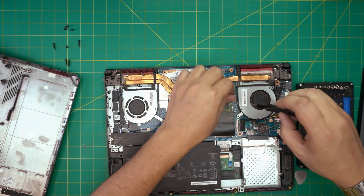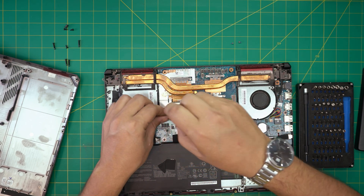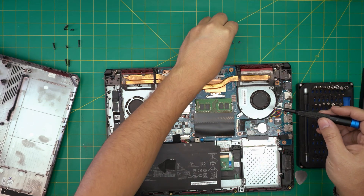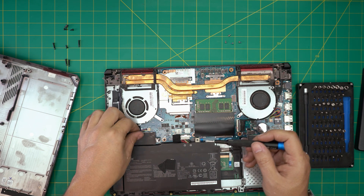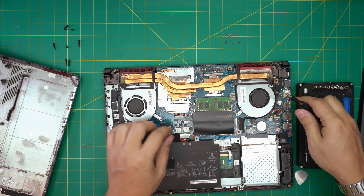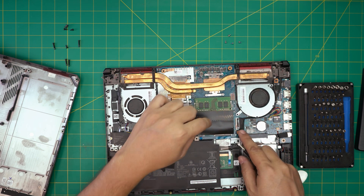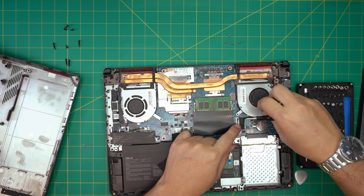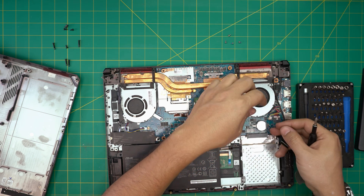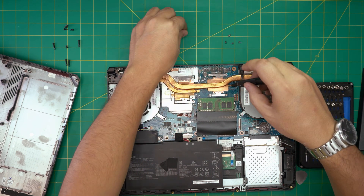Now remove two screws for the fan on the right side and two screws on the left side. You can replace the fan using the part number printed on it — that's the best choice. Once the screws are out, disconnect the fan connector by pulling it back. There's also a flex cable for the LCD — open the lock, pull back the flex cable, and untangle it. Then remove the screws on the GPU and CPU.